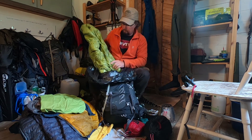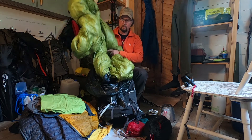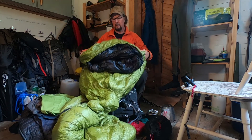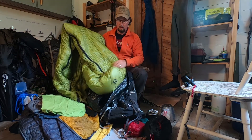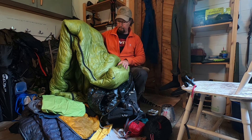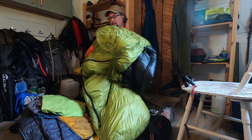Last but not least is my sleeping bag — the Cumulus Light Line 400, and this is the wide one because I hate to be cramped up. It's 820 grams but it packs down really small. I could get the 300 and lose a couple of hundred grams, but for the extra comfort this is just the job — really lovely.